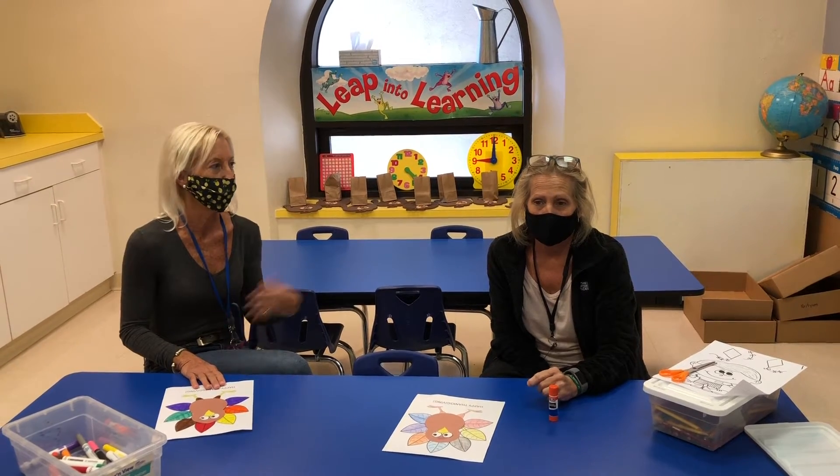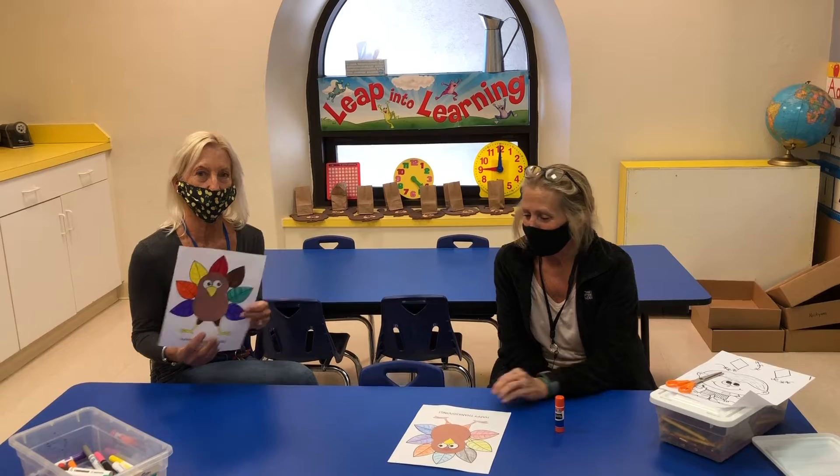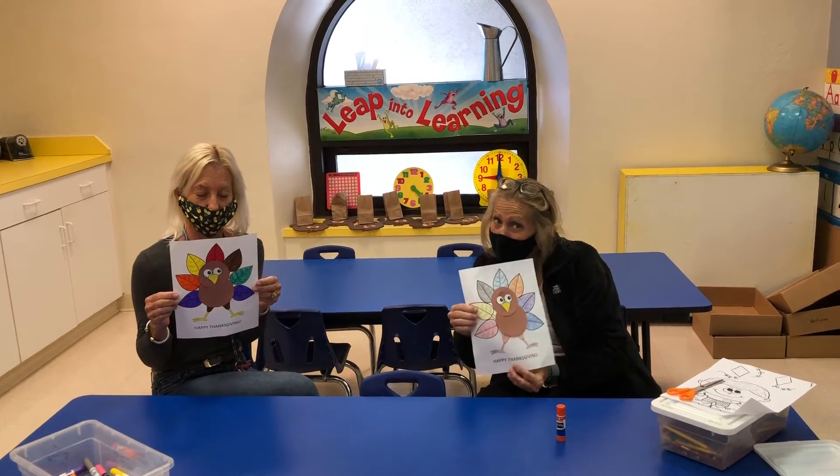Hi, I'm Miss Karen from preschool and I'm Miss Bobbie from preschool, and today we're going to show you how to make a card — a turkey card.